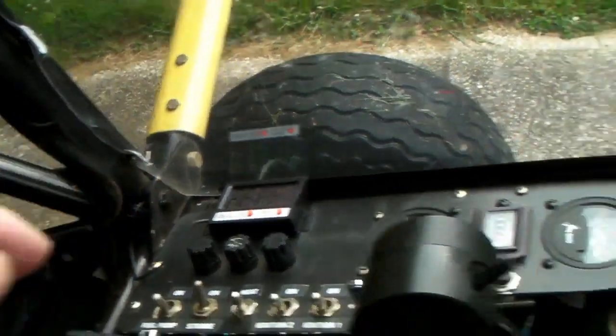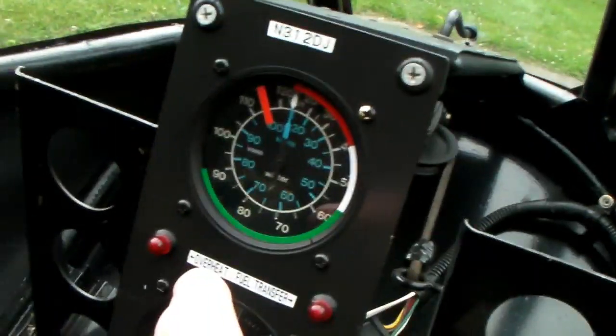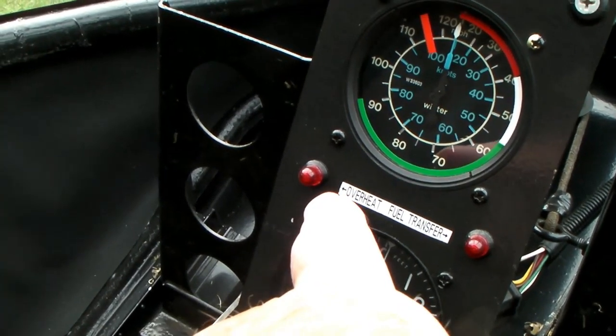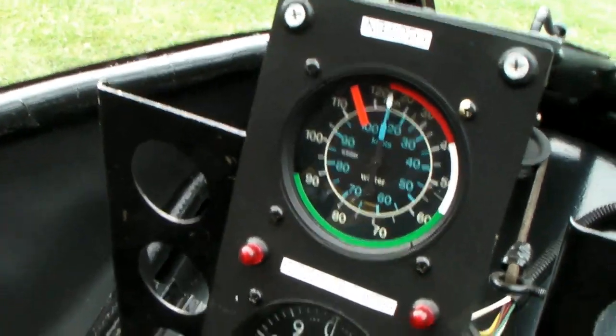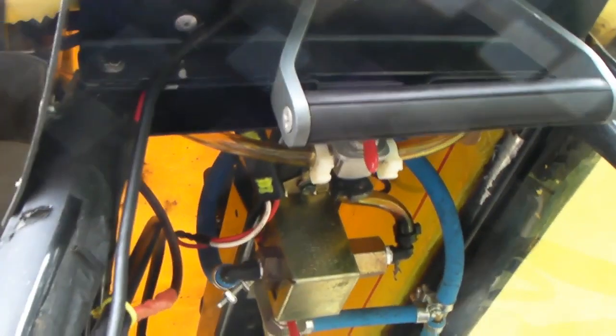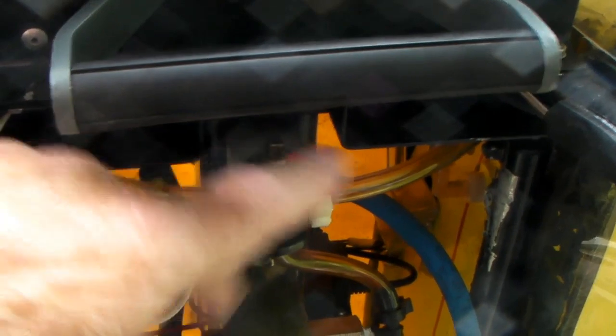When the fuel pump comes on, it turns on a red light on my panel that reminds me I'm transferring fuel. I usually don't transfer fuel until I'm sure I can put the whole five gallons in there. Also, I don't transfer fuel if I'm in a dangerous spot — I want to have a place to land when I do that, just in case something goes wrong, but I've never had any problem with it.